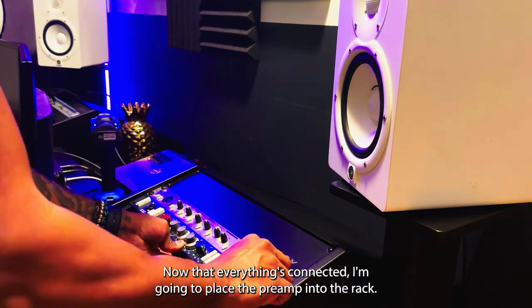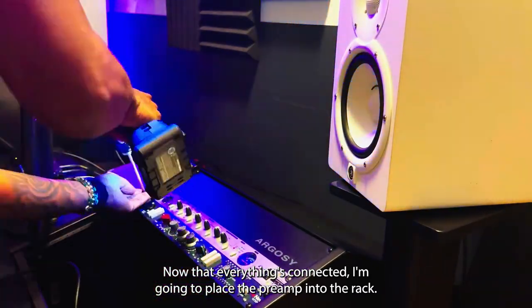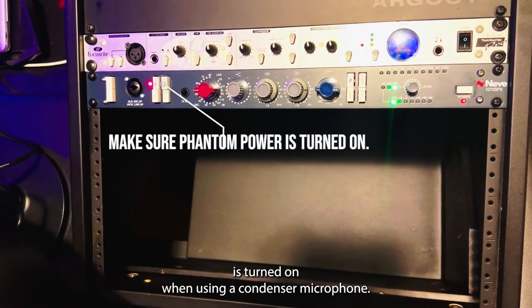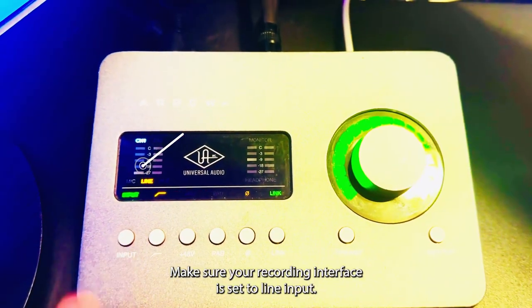Now that everything is connected, I'm going to place the preamp into the rack. Now I'm going to power on my preamp. Make sure when using your preamp, the 48 volt phantom power is turned on when using a condenser microphone. Make sure your recording interface is set to line input.